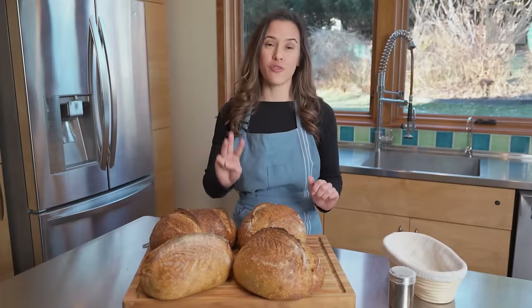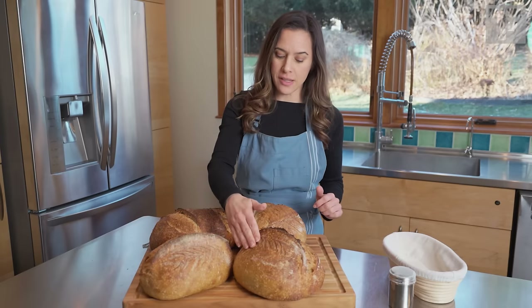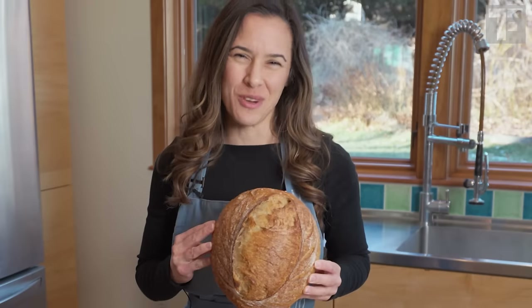I'm going to show you three different ways to score your bread, how to get that great ear, how to make these leaf patterns, and a couple of other more interesting decorative ways.